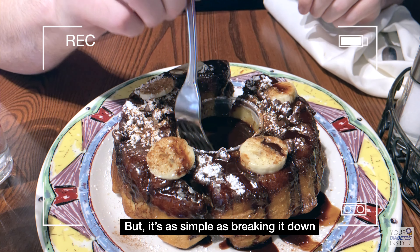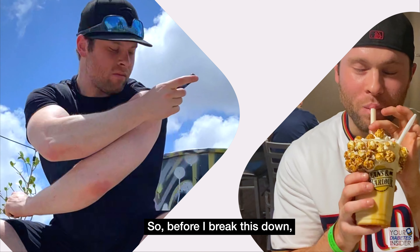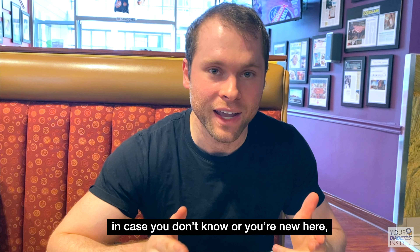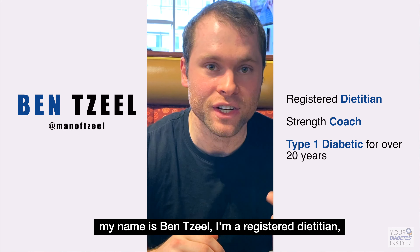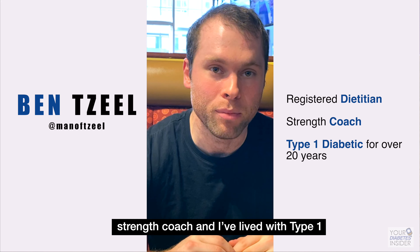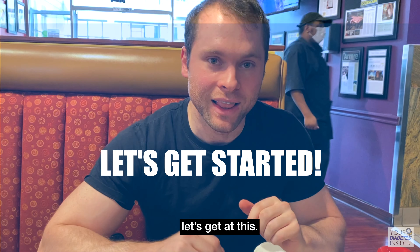But it's as simple as breaking it down nice and slowly, and then realizing you can take a responsible dose and still eat this. Before I break this down, in case you don't know or you're new here, my name is Ben Zeal. I'm a registered dietitian, strength coach, and I've lived with type 1 diabetes for over 20 years. So without further ado, let's get at this.